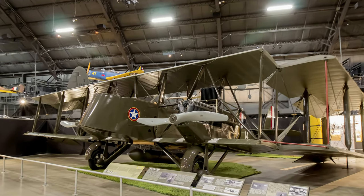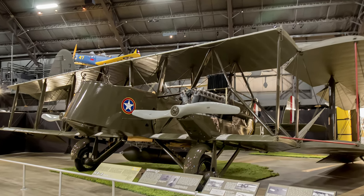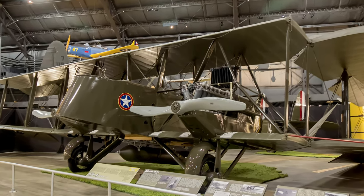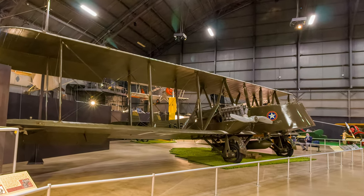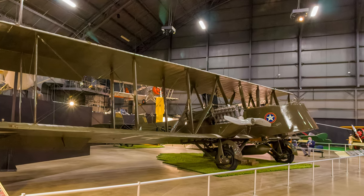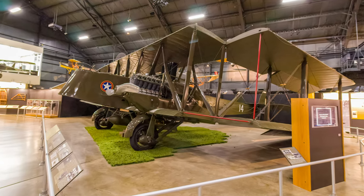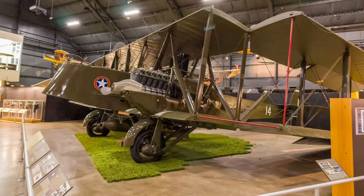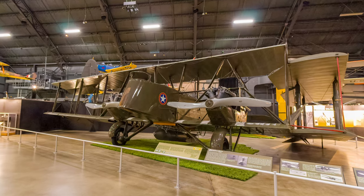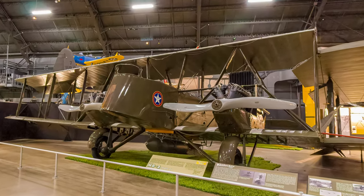The Martin MB-2 was the first U.S.-designed bomber produced in large numbers and became the Air Service's primary multi-engine bomber. Designed as a night bomber, the MB-2 sacrificed speed and maneuverability so it could carry a heavy bomb load. They were the Air Service's primary multi-engine bomber until replaced by the Keystone bombers of the late 1920s. This reproduction was built using original Martin drawings and completed in 2002.